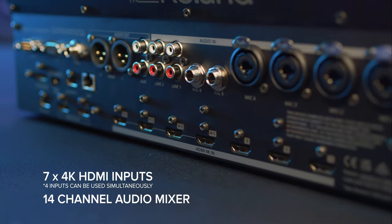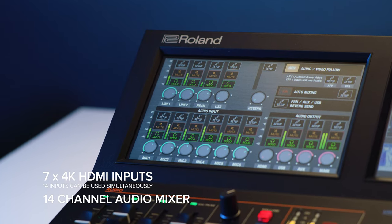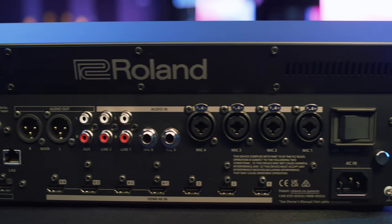Setup is simple. With 7 HDMI inputs and a built-in 14-channel audio mixer, just connect your sources and you're ready to go.